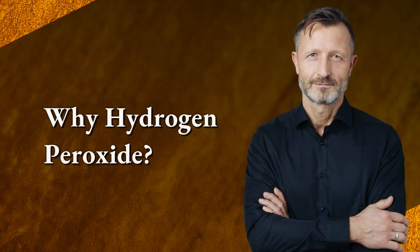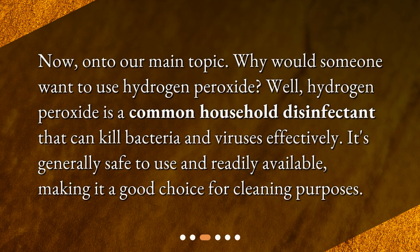Now, on to our main topic: why would someone want to use hydrogen peroxide? Hydrogen peroxide is a common household disinfectant that can kill bacteria and viruses effectively. It's generally safe to use and readily available, making it a good choice for cleaning purposes.